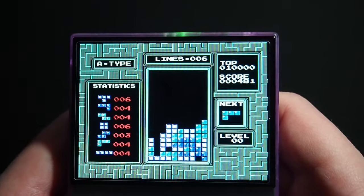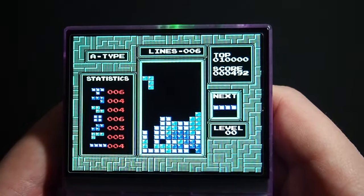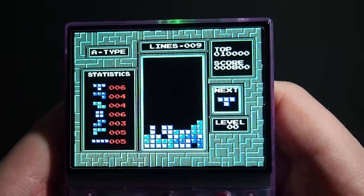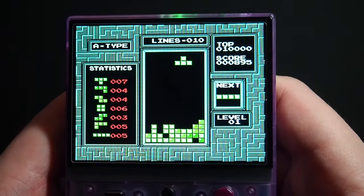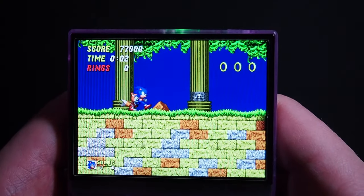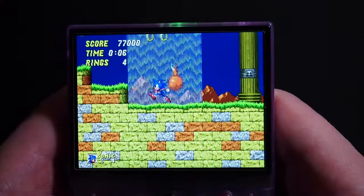For anyone who doesn't know, the Miu Mini Plus is an emulation handheld capable of playing games from the Atari up to the PlayStation 1. While there are tons of this type of emulation handheld out there, the Miu Mini has developed a bit of a cult following, largely due to its compatibility with Onion OS, a custom firmware that modernizes and improves upon the stock operating system.